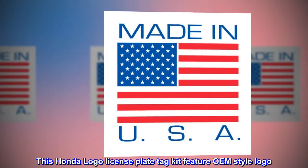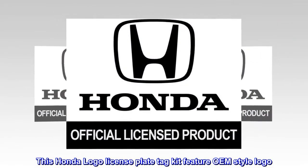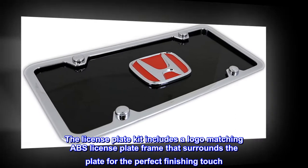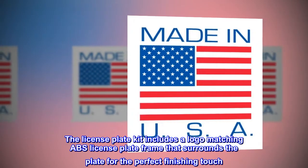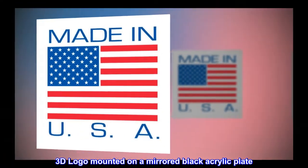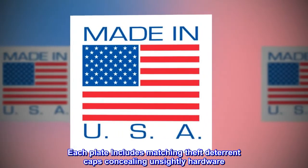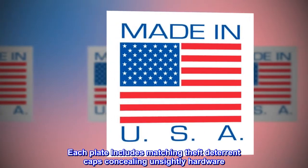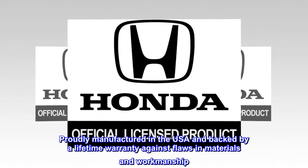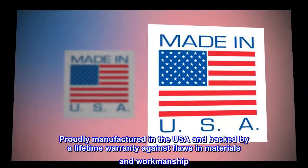This Honda logo license plate tag kit features an OEM style logo. The kit includes a logo-matching ABS license plate frame that surrounds the plate for the perfect finishing touch. The 3D logo is mounted on a mirrored black acrylic plate, and each plate includes matching theft deterrent caps concealing unsightly hardware. Proudly manufactured in the USA and backed by a lifetime warranty against flaws in materials and workmanship.